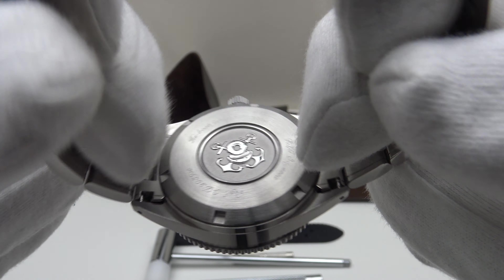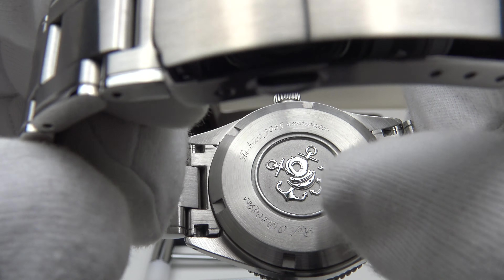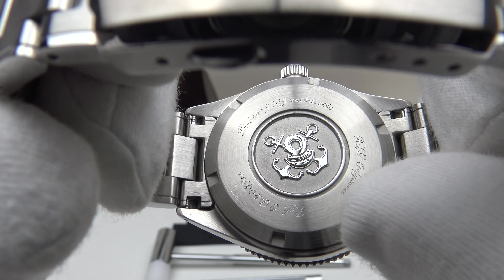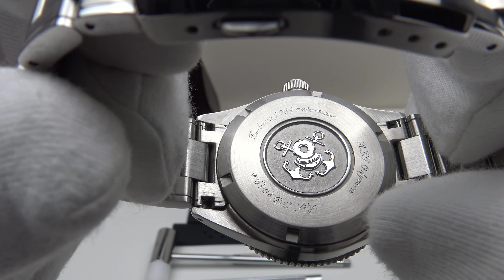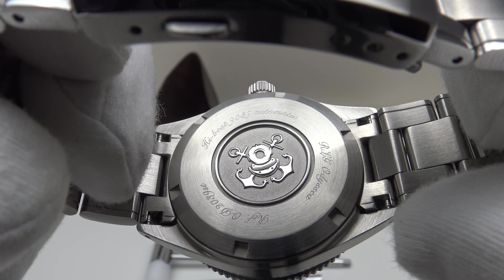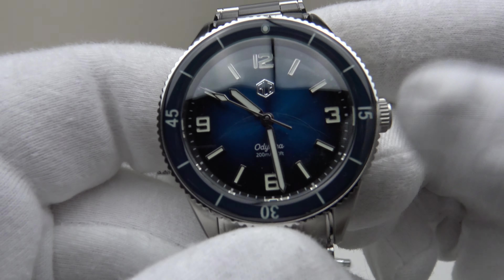The screw-down stainless steel case back is engraved to a very high standard and embossed with the Odyssey Diver brand emblem — very eye-catching and aesthetically pleasing, and also very comfortable on wrist. The screw-down case back provides an effective hermetic seal to 200 meters. The solid end links are finished to a good standard with a very tight fit to the case.